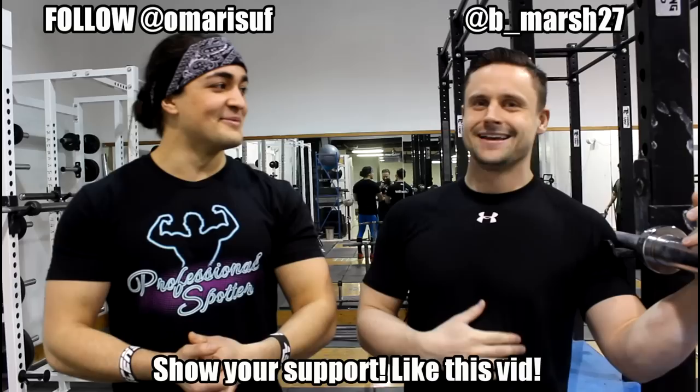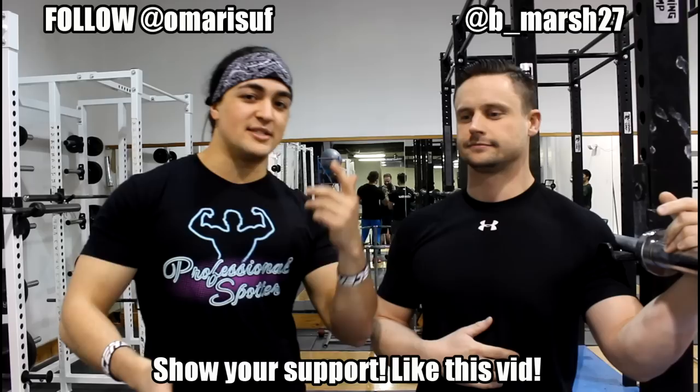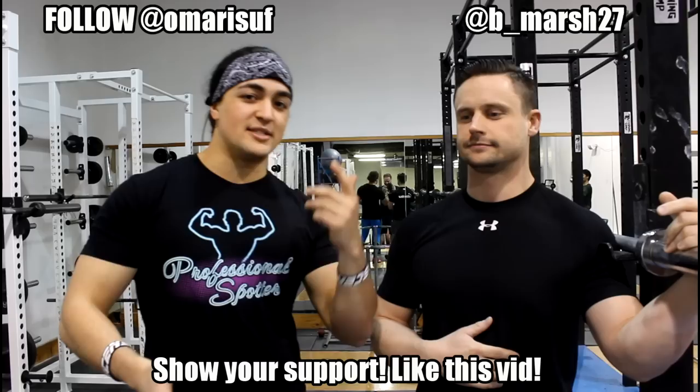That's the basics of the high bar back squat. That is the video bringing you some top tier content — how to Olympic high bar back squat, the basics. Let us know in the comment section below what more you want to see, as we're slowly getting into Olympic lifting and how it applies to everyone watching. Make sure you follow Coach Brian on Instagram at B underscore Marsh 27 — he's going to be posting a whole bunch of Olympic content. If you liked the video, make sure to like it, and I'll see you all in the next video. Peace!